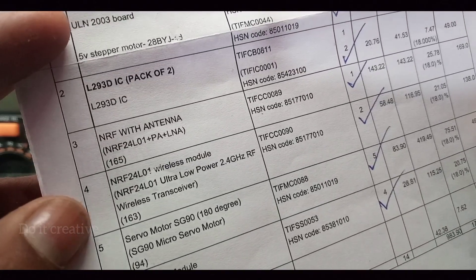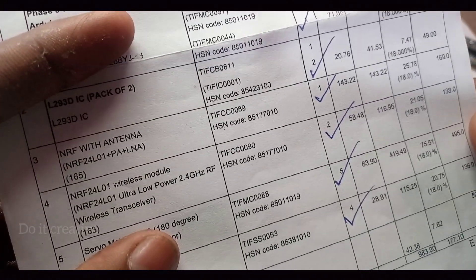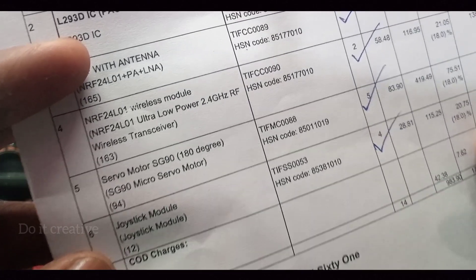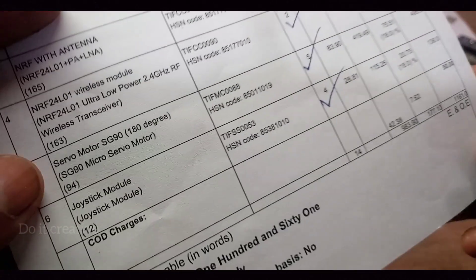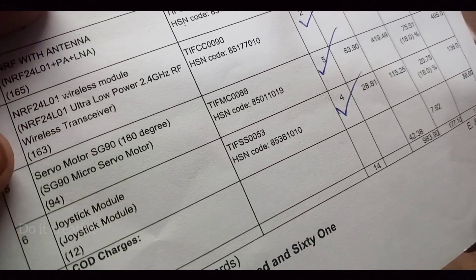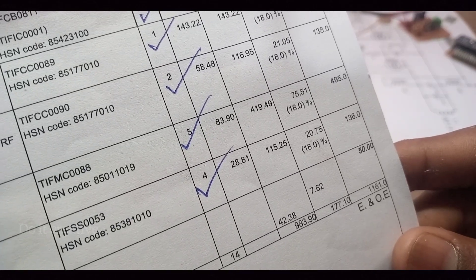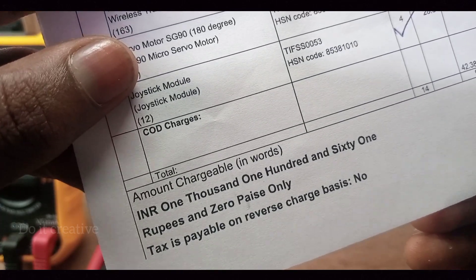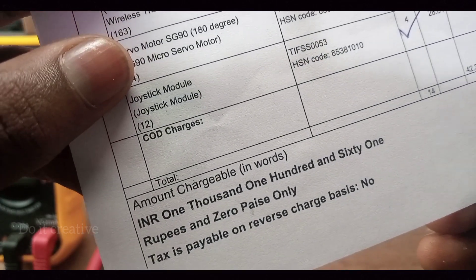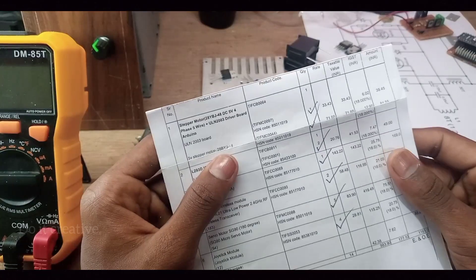The wireless module, 2.4 gigahertz RF wireless transceiver — 169 rupees. Servo motor SG90 180 degree, five pieces — 495 rupees total. Joystick module, four pieces — 136 rupees each, 28 rupees per piece without GST. The total amount is 1161 rupees. Those are all the prices for today.